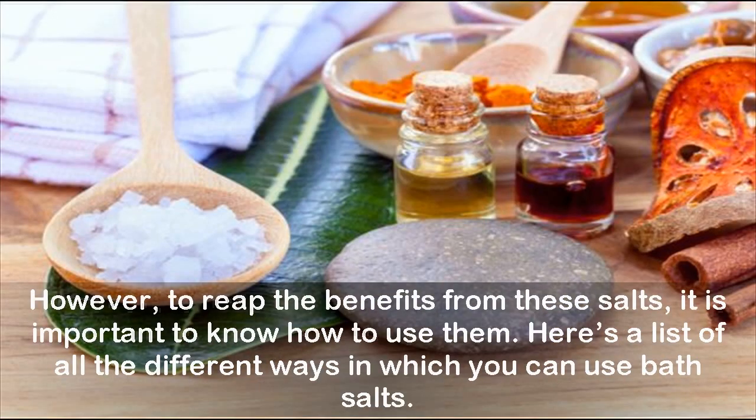However, to reap the benefits from these salts, it is important to know how to use them. Here's a list of all the different ways in which you can use bath salts.